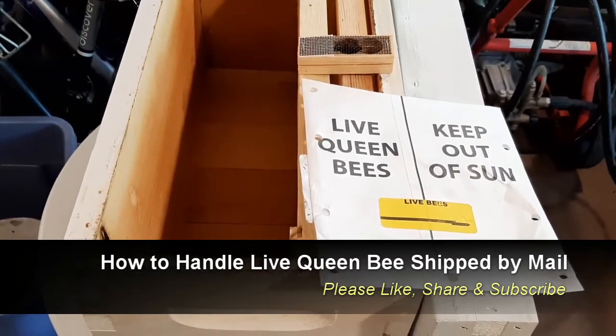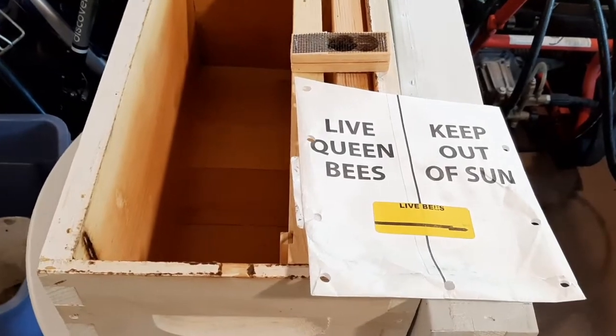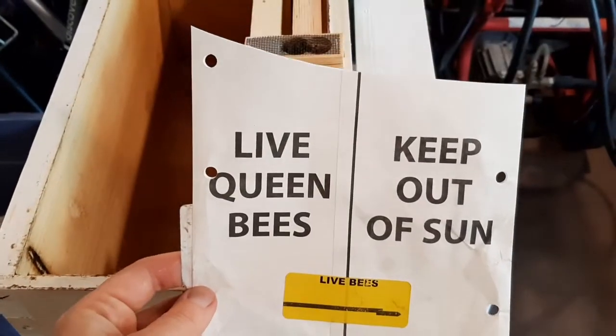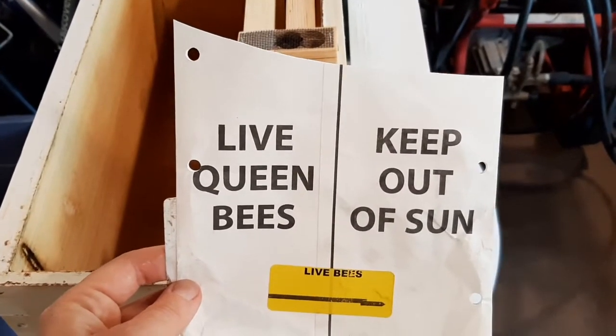My Russian Queen arrived by UPS today and she came in this envelope. Let me just show you. The envelope looks like this — it's a small envelope with holes for air. It says Live Queen Bees.